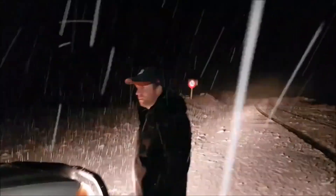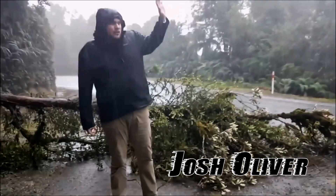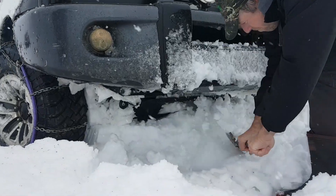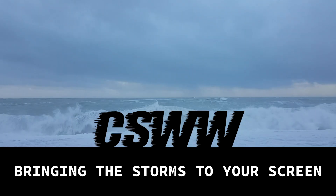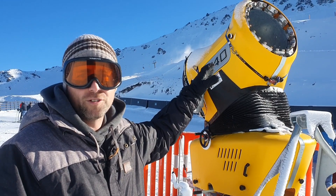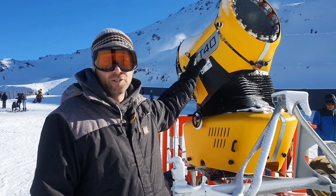So here we are up at Mount Hutt. This is one of the classic snowmakers that they have — many of them on the field across the whole area. A couple of great features on this snowmaker here, the T40, which is one of dozens across the hill.